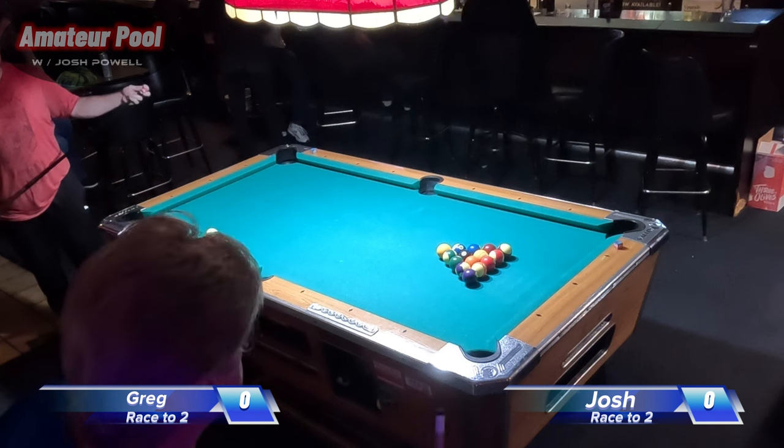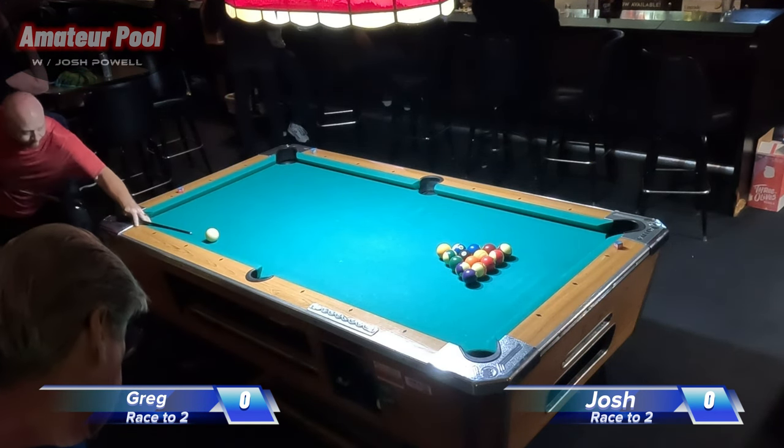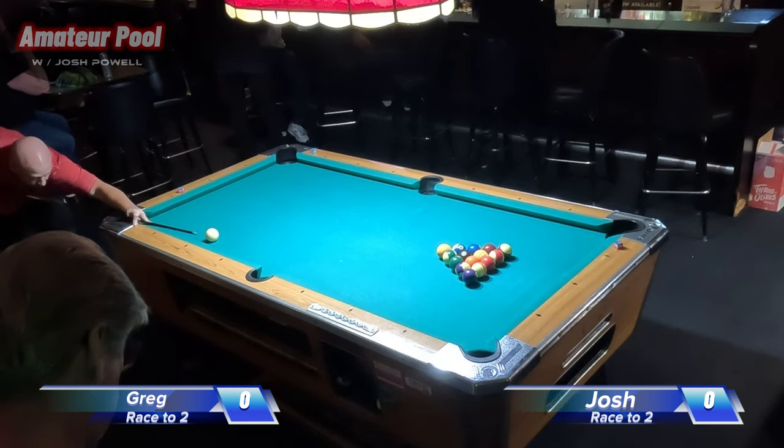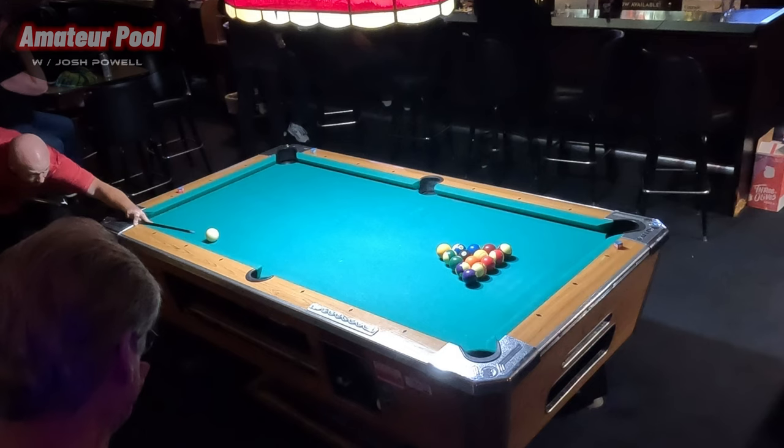It's a doubleheader today, so first up we've got Josh Powell — that's myself — versus Greg Beagle. Race-to-two, eight-ball. Winner moves on, loser goes to the loser's side.